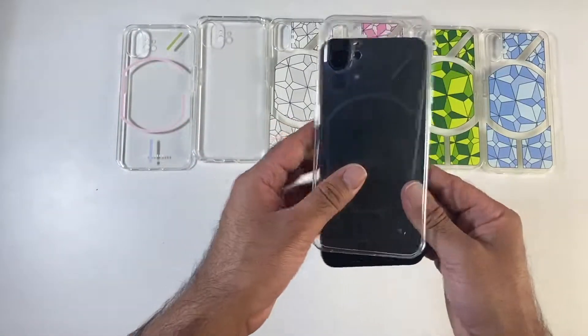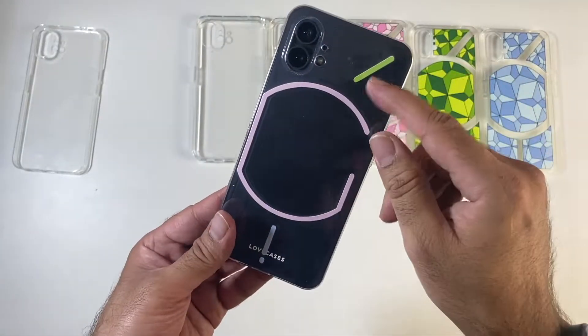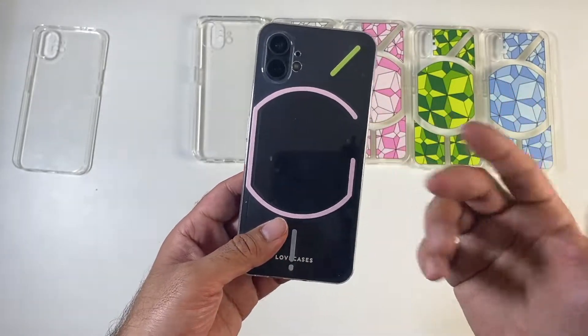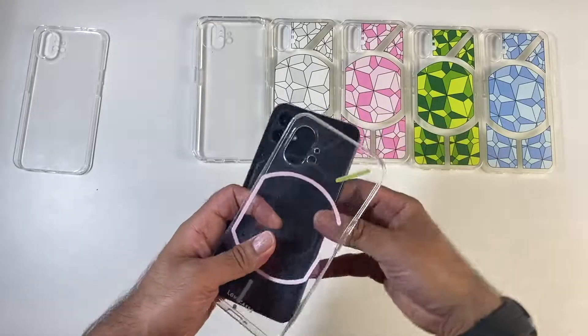Quick look at the cases — we've got a simple clear case. You've also got this funky case here, which actually covers the existing lights, and when those lights light up, it gives you a bit of colour. Interesting concept there.